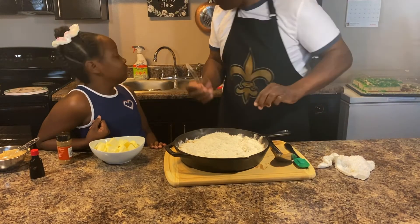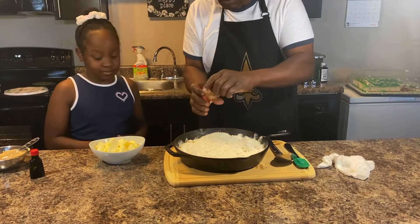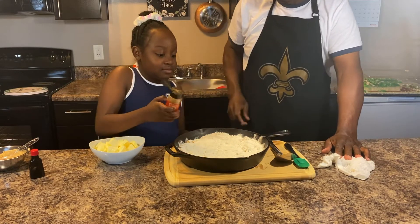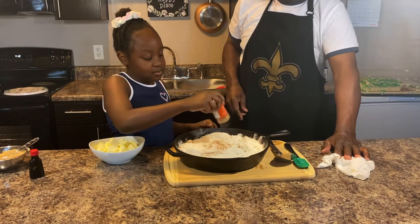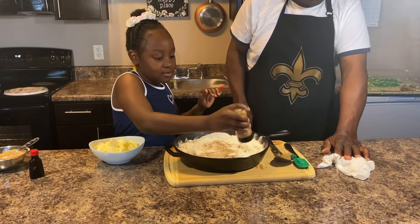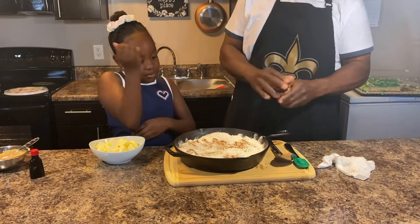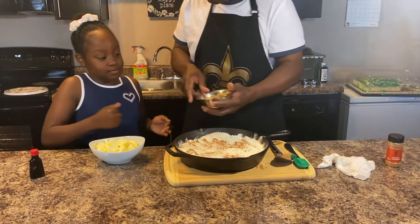We got the spray around. We're gonna take a little more cinnamon before we put the butter on. Go ahead chef, take it all over - all over the place, all around. It's gonna be perfect. That white is gonna turn brown.